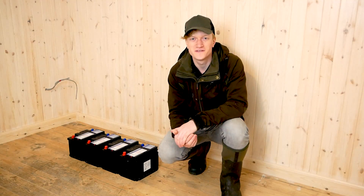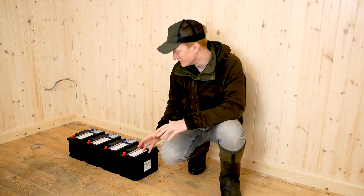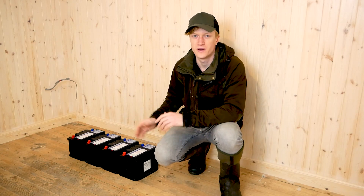Hello guys and welcome to Channel X34. Today we're going to be talking about building a battery bank for off-grid power systems.